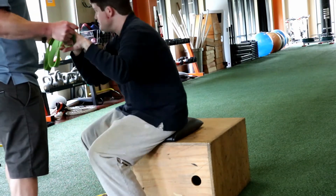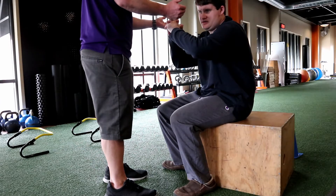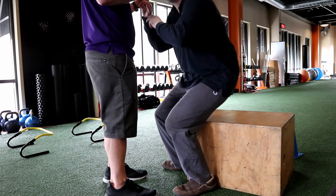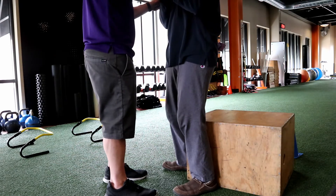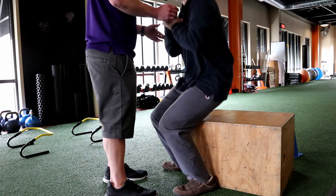So in the third set, after we do this twice — it's basically his warm-up set — in the third set, we're able to fade that band prompt. And now we're using hands under the chin in this triangular position.